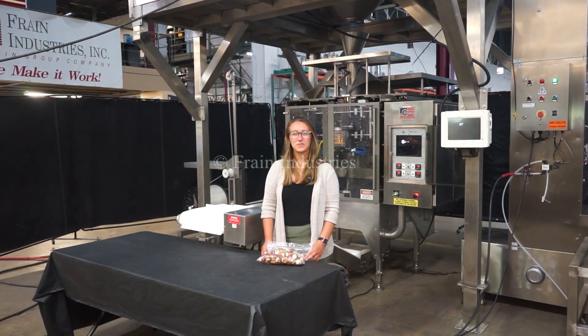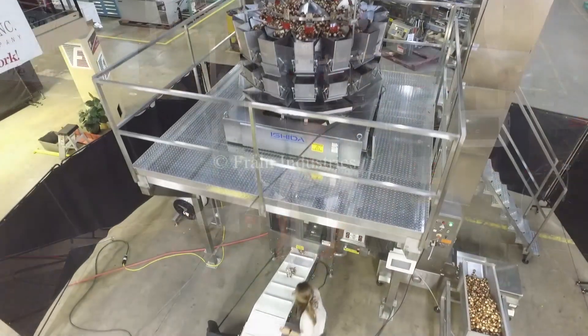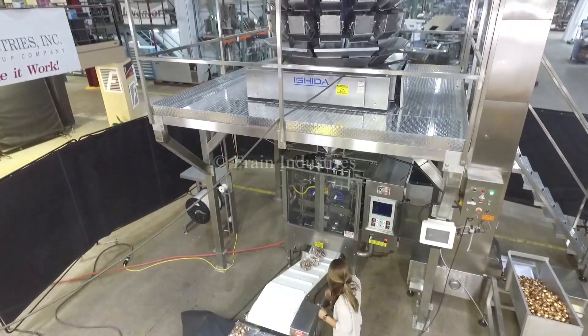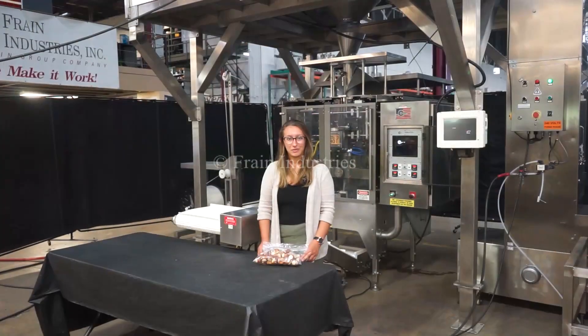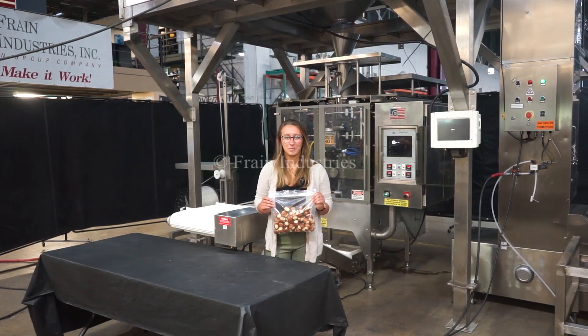Hi, I'm Elena with the Frank Group. Today we'll be cycling your Ashida scale system including bucket elevator, 14 head scale, and vertical form fill and seal with zipper. We recommend reading the manuals in their entirety before powering on the machines. Today we'll be running this product through at 30 per minute.